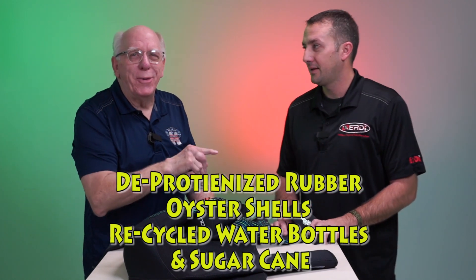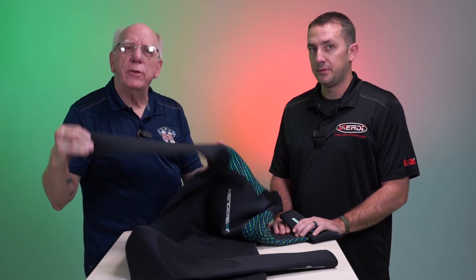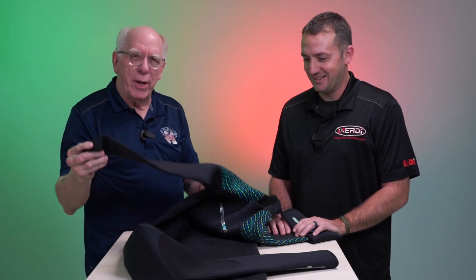I asked Joey earlier, what the heck is deproteinized rubber? I googled it and what it means is if you're sensitive to latex, by deproteinizing the latex, it reduces or basically takes away your sensitivity to this particular type of neoprene. Plus, it's not stinky — and that's what we all like in a wetsuit, especially before the dive as well as after the dive.